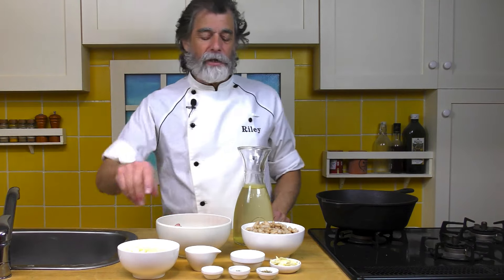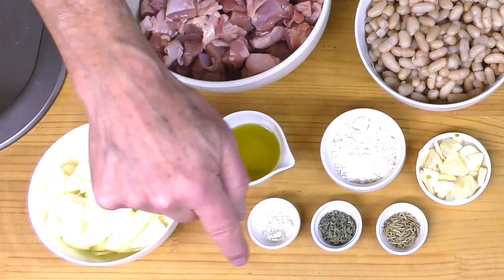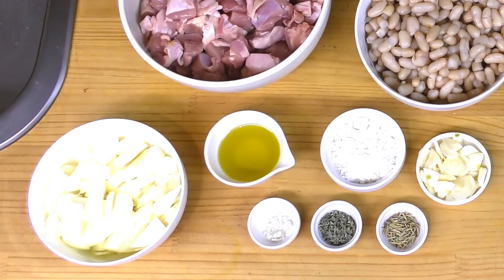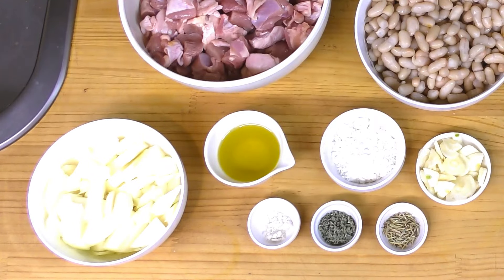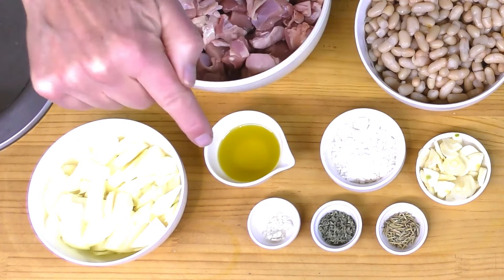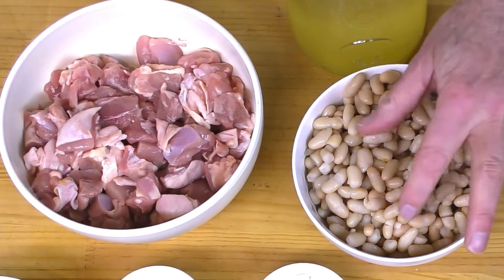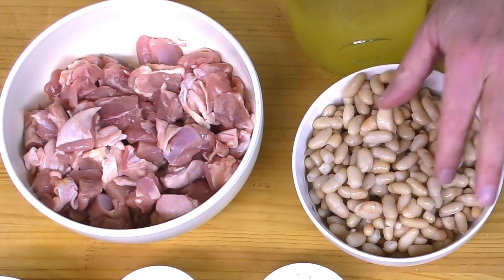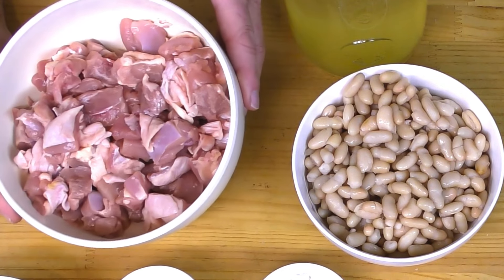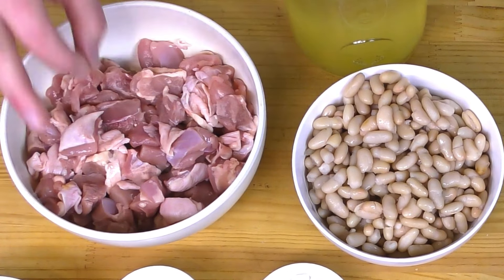So for the soup, these are the ingredients across the front. I've got one onion chopped, a quarter teaspoon of salt, one teaspoon of dried sage, one teaspoon of dried rosemary, three cloves of garlic thinly sliced, two tablespoons of flour, two tablespoons of olive oil. Then over here, that's two cans of cannellini beans which I rinsed and drained. And then over here, that is about 20 ounces or 560 grams of chicken thighs chopped up into small bite-sized pieces.